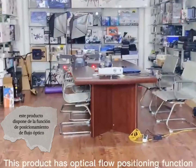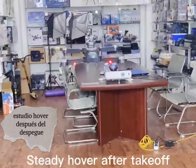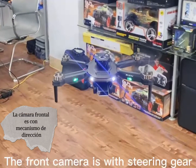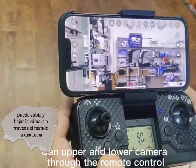This product has optical rotation. Shine upper left to bring it back. Dual camera switch and real shooting. The front camera is with steering gear. Turn upper and lower camera. Move the remote control.